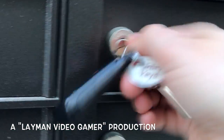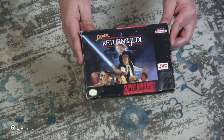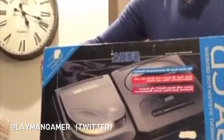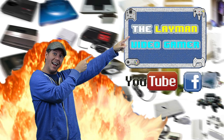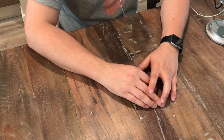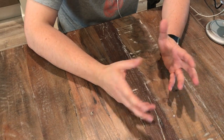Hey everyone, just got back from work and checked the mailbox and guess what I got? More stuff, so let's go open them up. Thanks for joining me for another Layman Video Gamer episode. Today we have another package, so let's just open it up.